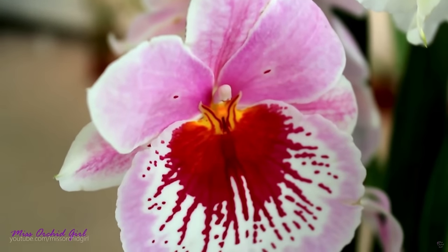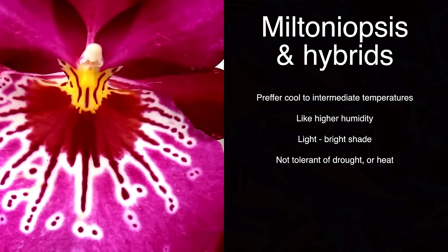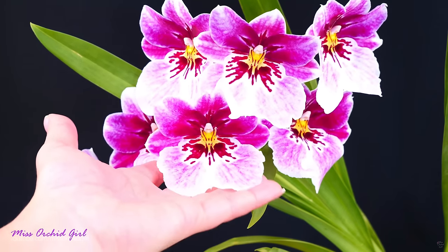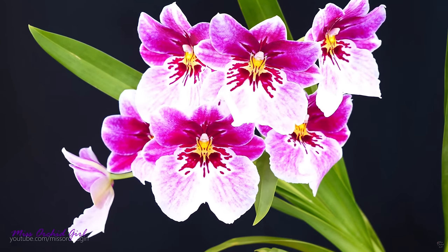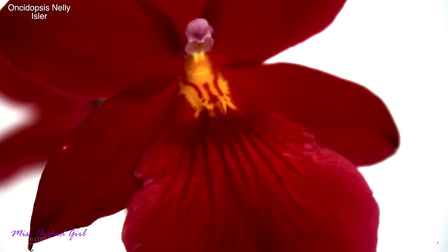There are a few exceptions to these care guides, and these are the Miltoniopsis and some of their close hybrids such as the Oncidopsis. They're more intermediate growers and are not as tolerant to high temperatures. With Miltoniopsis, Oncidopsis, and other very close hybrids, it's a good idea to keep them more on the cooler or intermediate side. They will not tolerate heat pretty much at all, so it's not a good idea to grow them outside if you have hot weather. But in parts of the world which normally don't get hot weather, they can prove to be ideal orchids. They thrive in cooler to intermediate conditions and also prefer high humidity. The pansy orchids can prove to be slightly difficult depending on your environment.